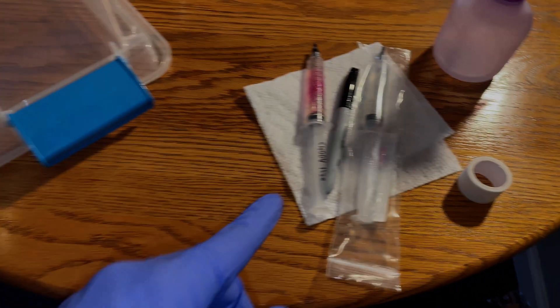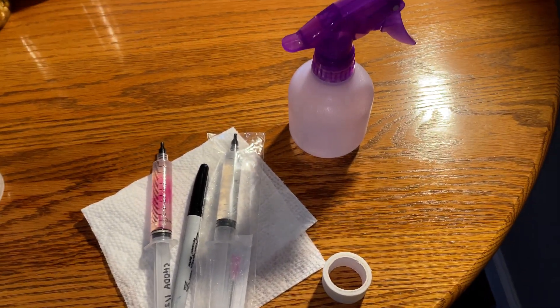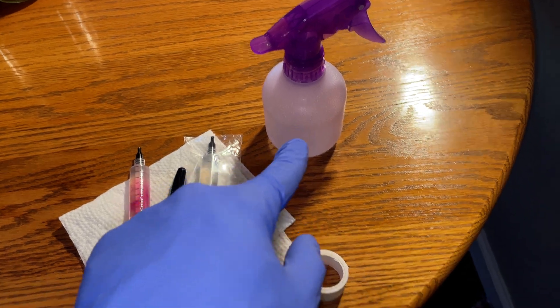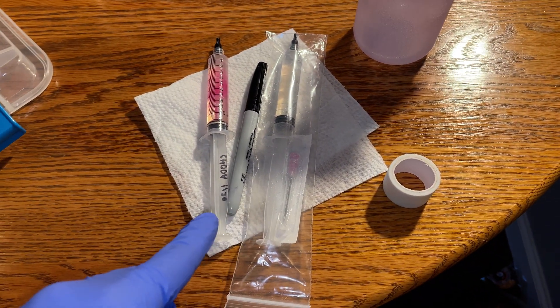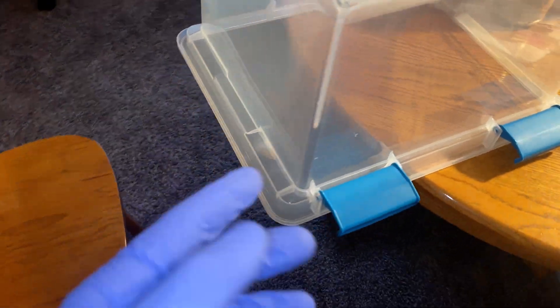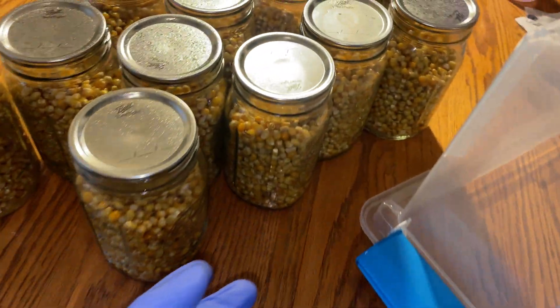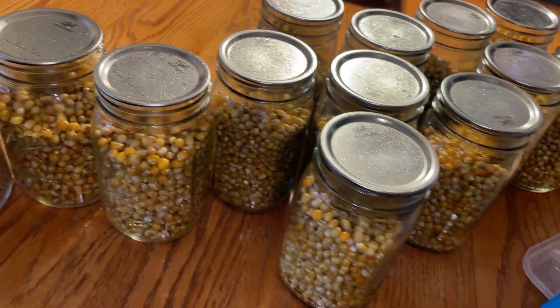This provides more surface area as opposed to putting just a chunk or two of agar into the grain jar, which in turn will colonize the grain faster. The materials you'll need to do this are: 70% isopropyl alcohol, tape, a marker, liquid culture, a SAB also known as a still air box, and some grain to inoculate. This time around I'm using popcorn for the grain.